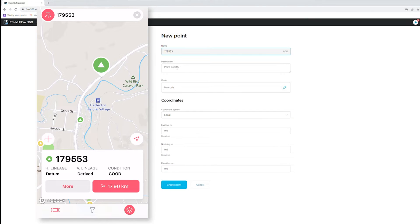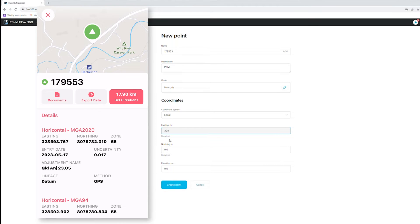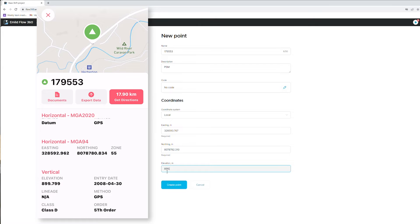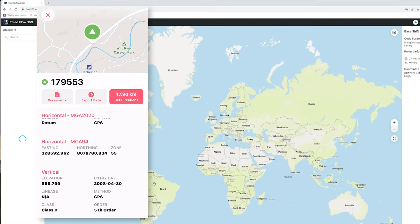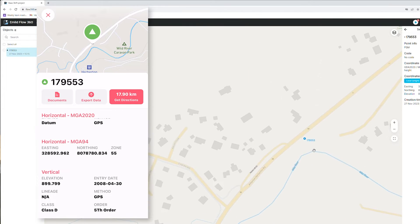We'll enter the first PSM here — we'll just call it PSM, no codes needed, local coordinate system. Using Benchmark we can get the coordinates for this mark. Always a good idea to double-check your coordinates as you type them in — blunders are a surveyor's worst enemy. We apply some elevation as well, create that point, and we should see it pop up in the north-east of Australia. We can see that point, and scrolling out, it's down by the river between the river and the road.